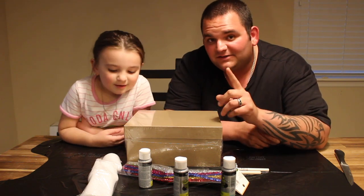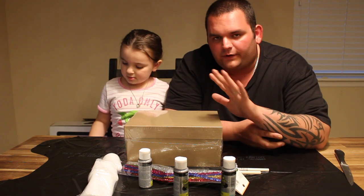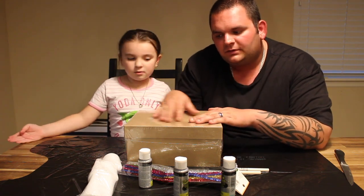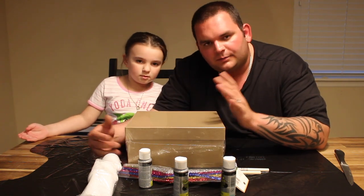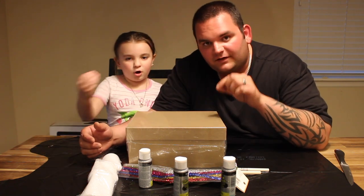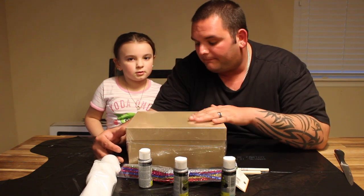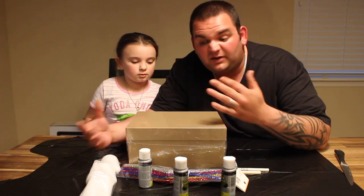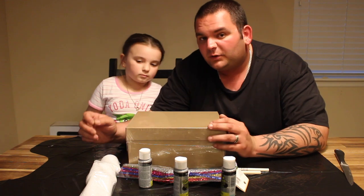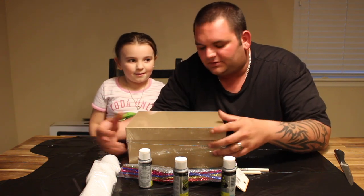Hello everyone and happy Valentine's Day. You're watching this on Valentine's Day so I hope you're having a great one. Anyway, Bella — at school they do like I'm sure most schools do where they go around and give each other little cards and a little candy for Valentine's Day. They wanted us to make a box — a special box — make anything we want. So we decided we're going to try and recreate Cinderella's castle, or a castle. Doesn't have to be Cinderella.